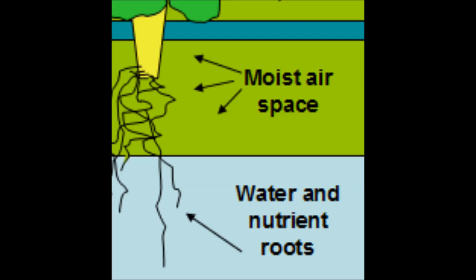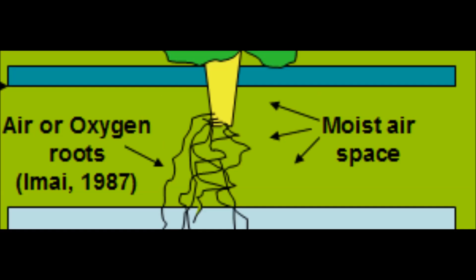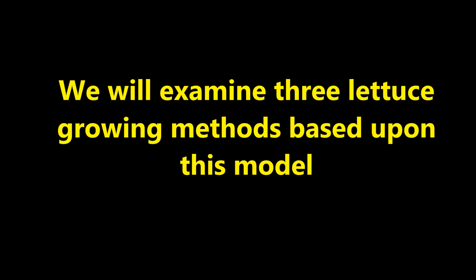We call these water and nutrient roots. These roots have limited elongation capability because the oxygen content of the nutrient solution becomes progressively lower with depth. The roots occupying the moist air space experience vigorous lateral and branching growth and have been described as oxygen roots by Dr. Hideo Emai of the Asian Vegetable Research and Development Center. The nutrient solution level may remain the same or be lowered, but it should not be raised because submerging the oxygen roots will cause the plant to drown. We will examine three lettuce growing methods based upon this model.